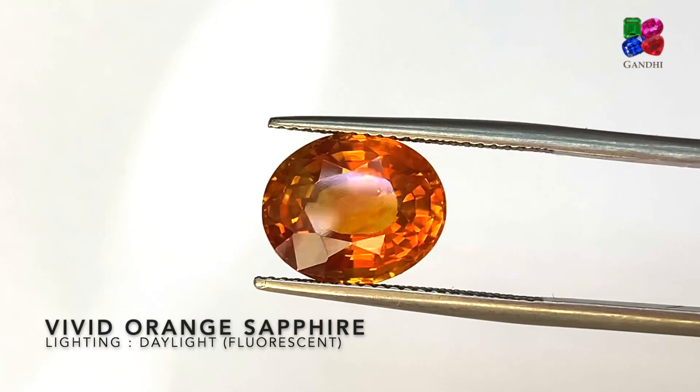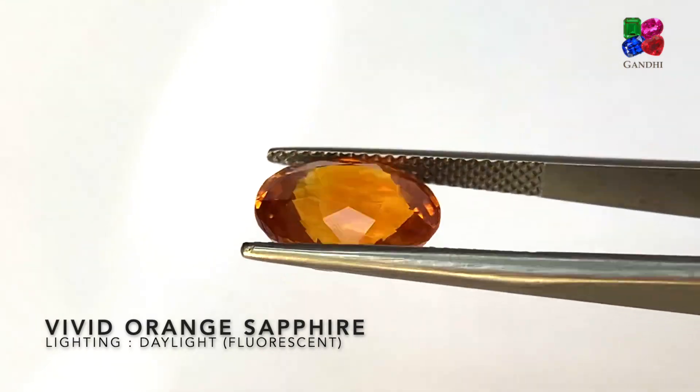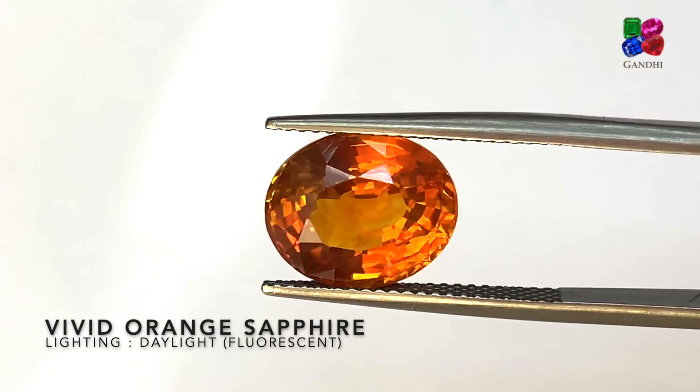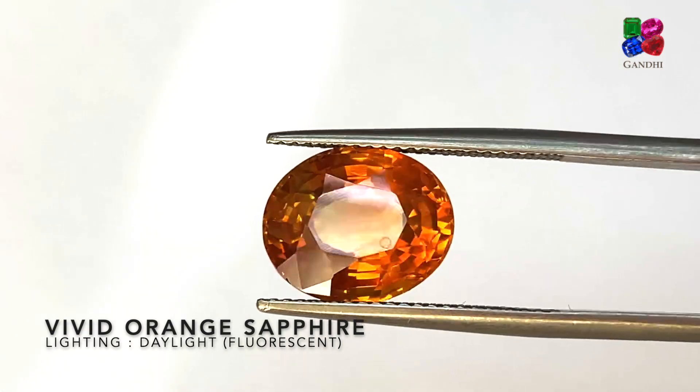Here we have a vivid orange sapphire — it's just pure orange with strong saturation. This stone is just regularly heated with no beryllium, and this stone is from Sri Lanka.